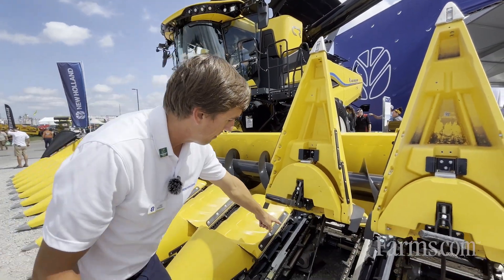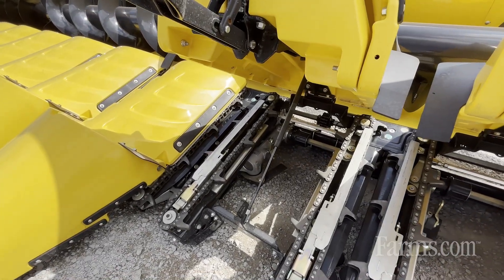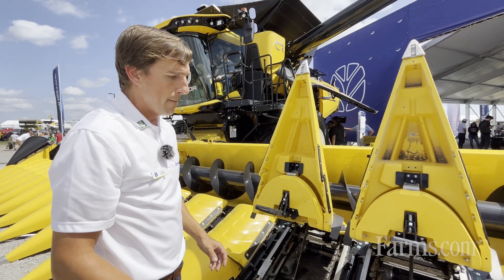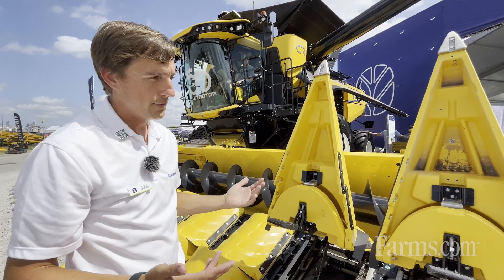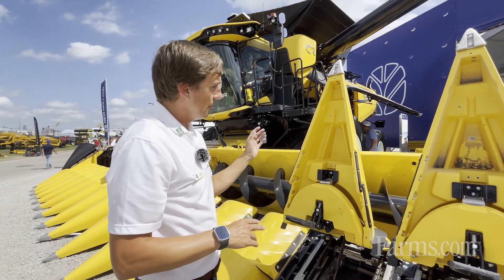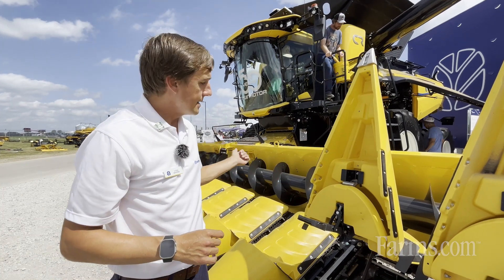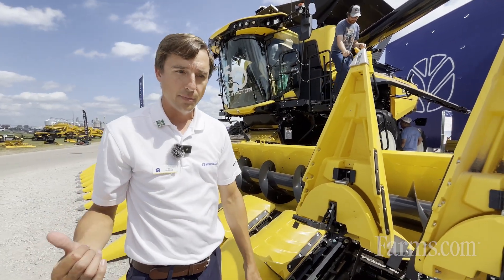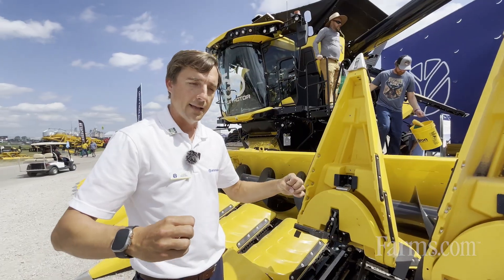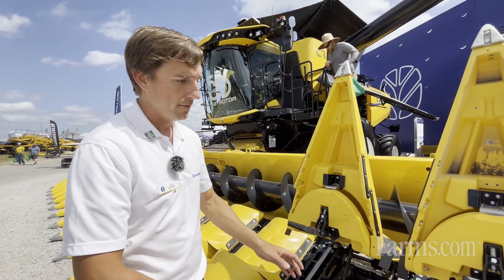One other unique thing is that this header is equipped with a chopper. You can see the chopping row unit right there. We have the ability to turn those choppers off or on independently — that's something you do by getting out of the cab if you have some fields you want to chop and others you don't. On the drive line, the left-hand side drives all the row units and the auger, while the right-hand side has a separate power shaft that runs the chopping row unit, separating the drives for the chopper versus the main corn head.